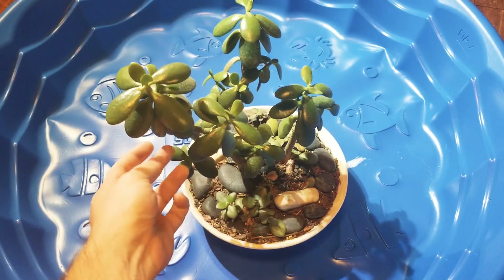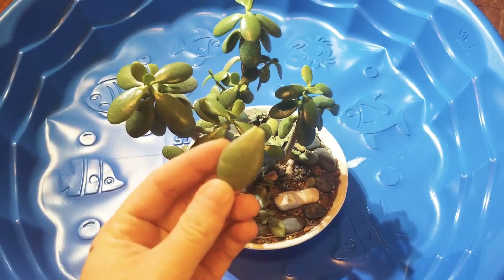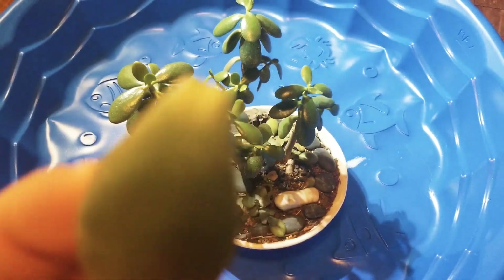These little guys right here — we're about to tear off some of these lower ones, just like that. And here's what we're going to do with those.